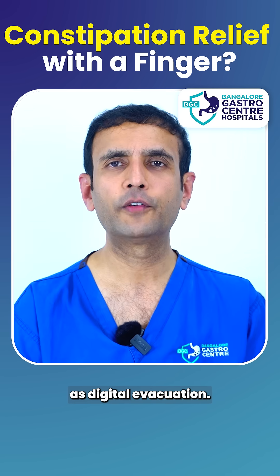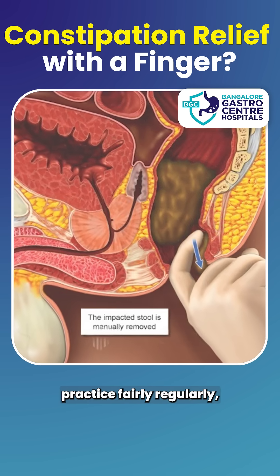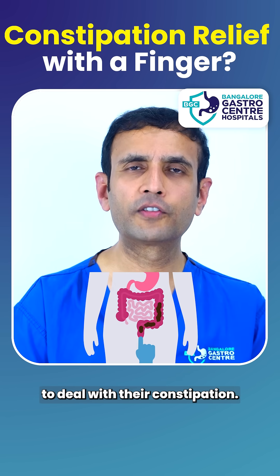This is what we call digital evacuation. I see this in my gastroenterology practice fairly regularly because some people come with this issue when they are desperate to deal with their constipation.